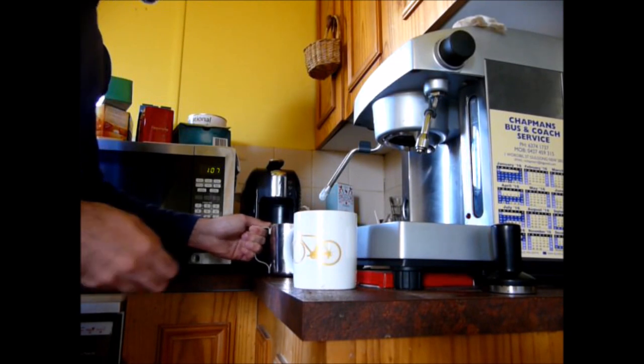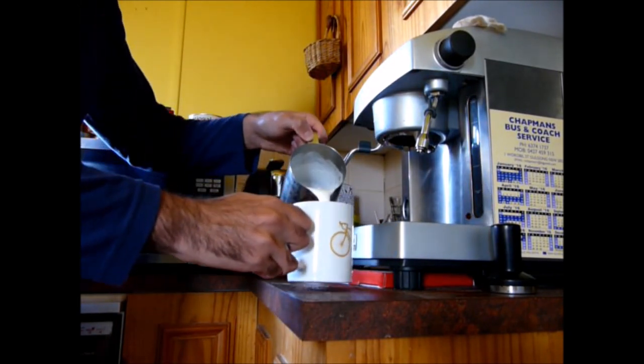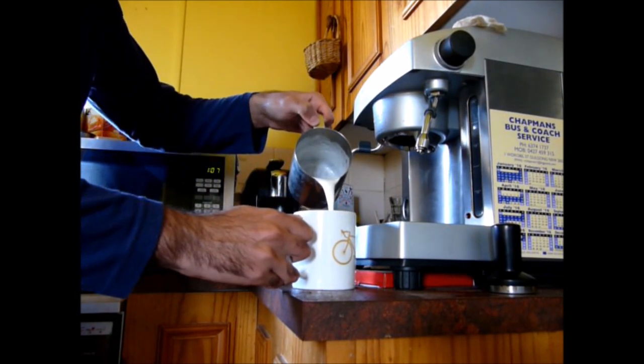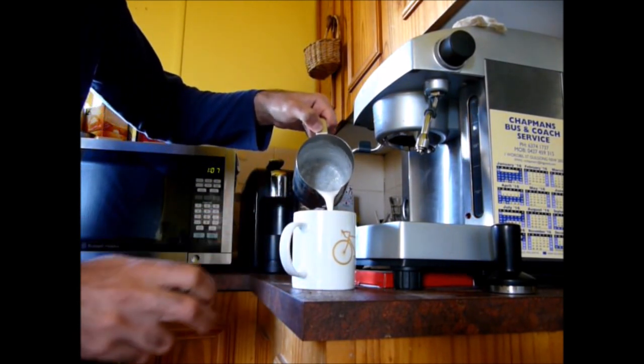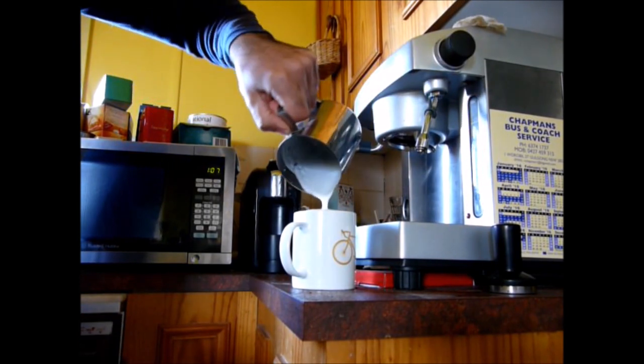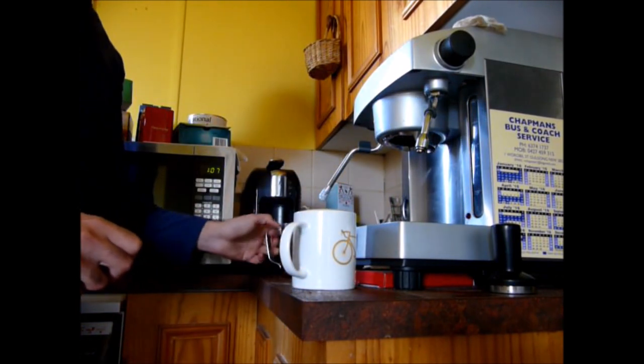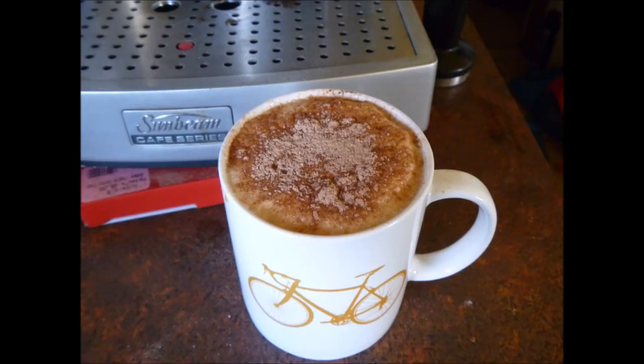Nice foam, obviously, for a cappuccino. When the milk's to a decent standard, you just pour it in. I only used enough milk for my cup, so just kind of get it all in there, make sure there's good froth — and presto, cappuccino! If you like this video, let me know.